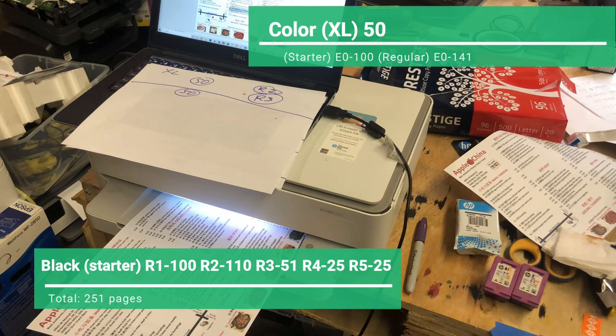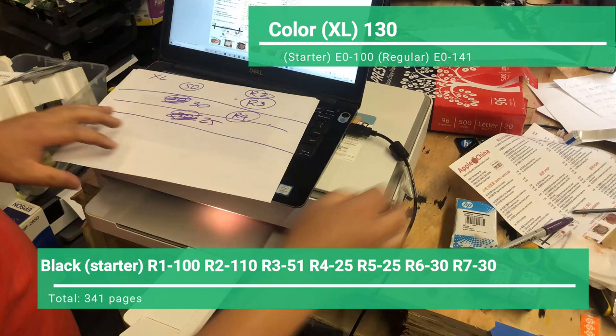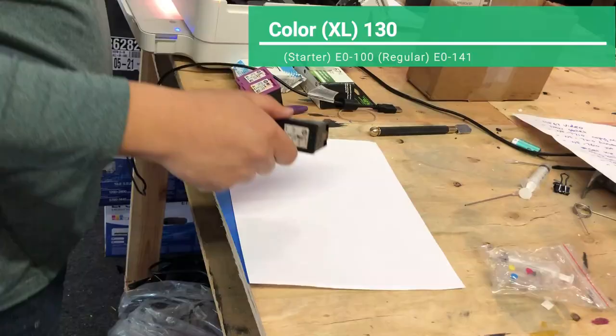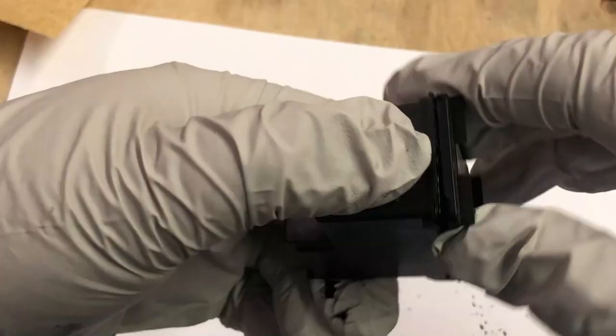I got fewer and fewer pages per refill for the black. For the color, I'm still using the original ink — no refill yet. You'll probably figure out that the black cartridge starter cartridge is a chosen one, so we gave it a nickname: NEO. We need to do some operation on NEO because we can only refill every 20 pages.